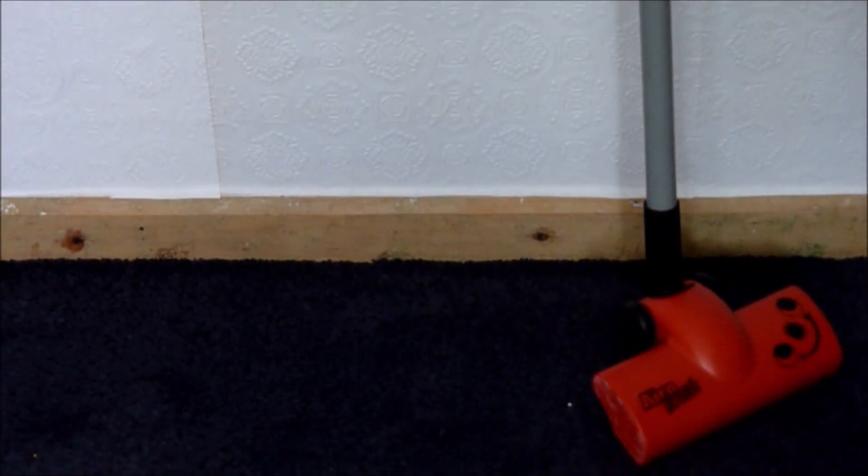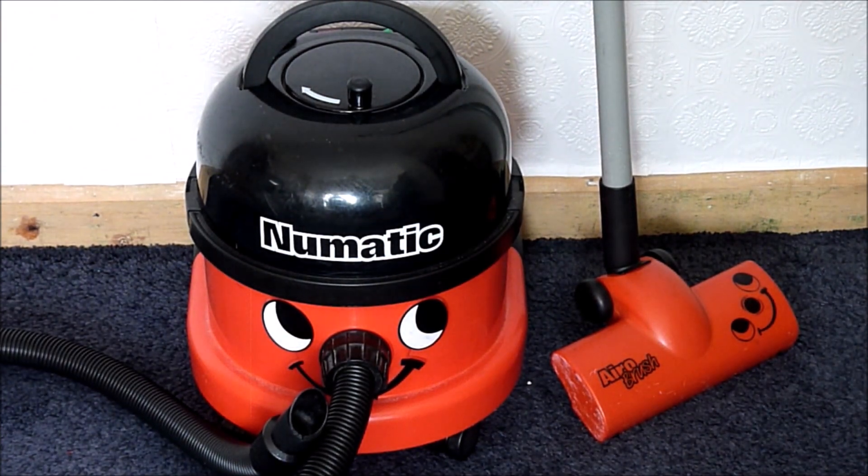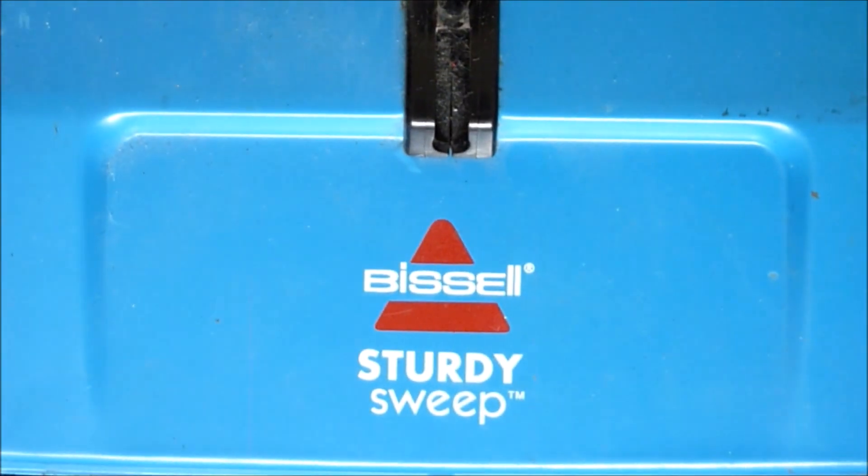Hello, it's How2Not2. Welcome back to my channel and in today's video I will be testing an electronic vacuum against a manual sweeper. Which one will perform better?